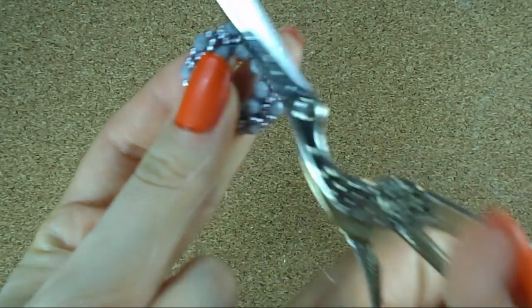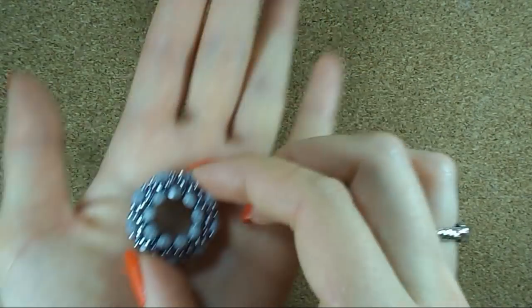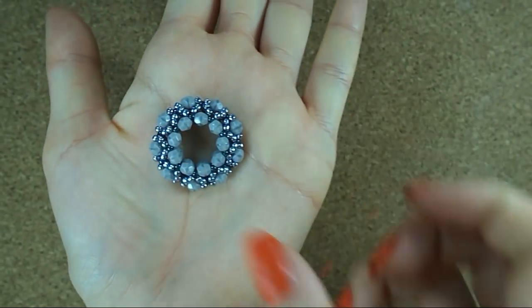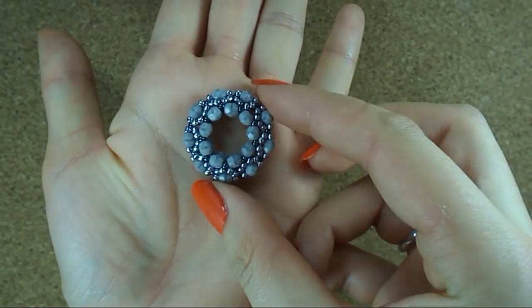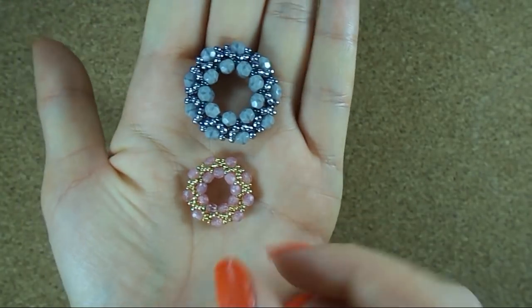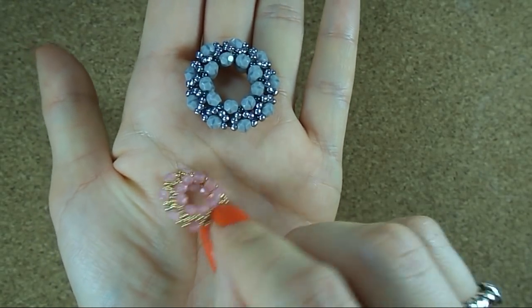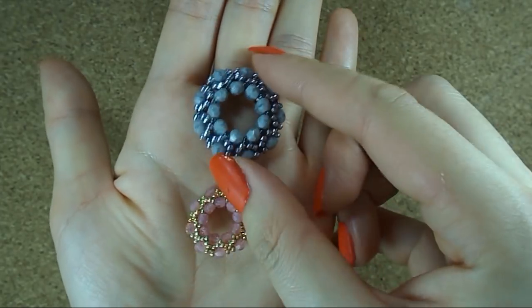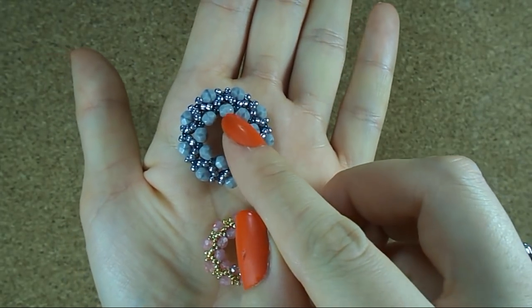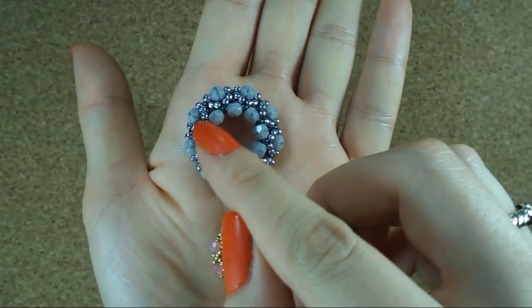And this is the final look! It's really easy to sew and it looks really beautiful. If you want to make a smaller one, you can use smaller beads — fire polish size 3mm and seed bead size 15. Or you can use 5 or 7 fire polish beads in the beginning instead of 9.